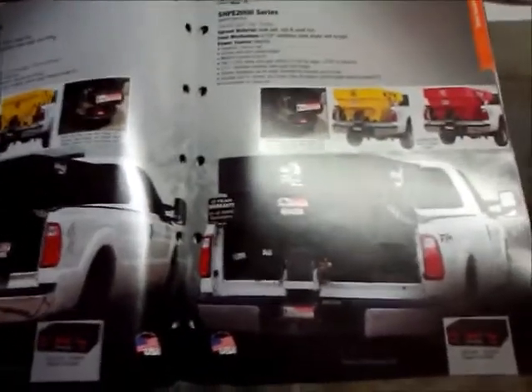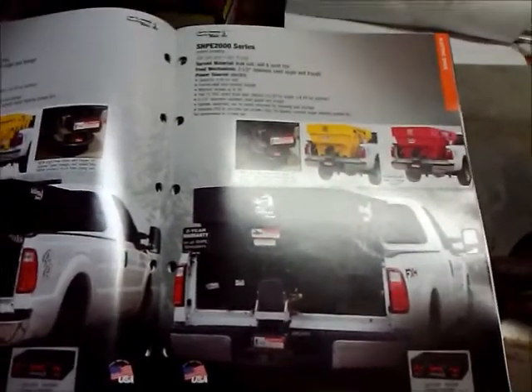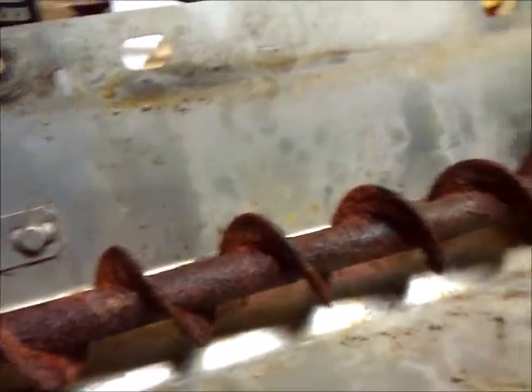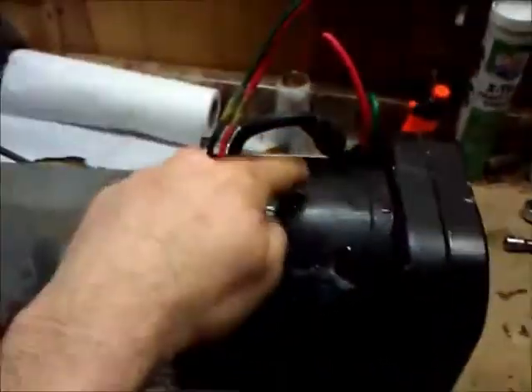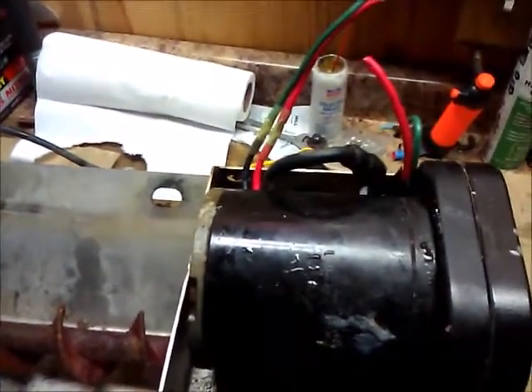Good afternoon. Today I'm going to be working on a Salt Dog SHPE 2000 series spreader. I've already begun this process — I've taken out the auger unit off the bottom of the insert spreader out of my truck. This unit is probably at least eight or nine years old. Working on salt and snow related equipment, it all gets pretty rusty, and the problem is that the auger unit's electric motor right here has stopped working or corroded.